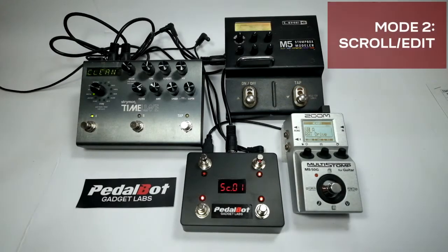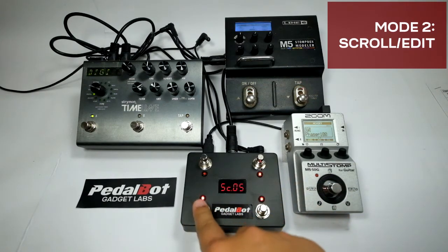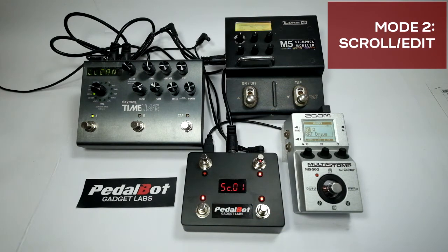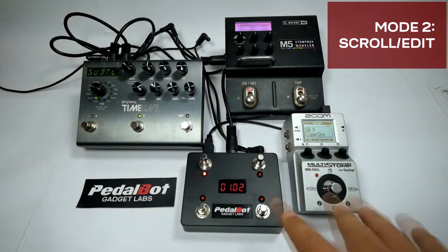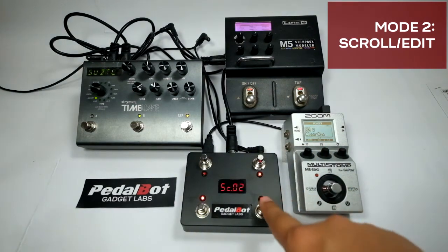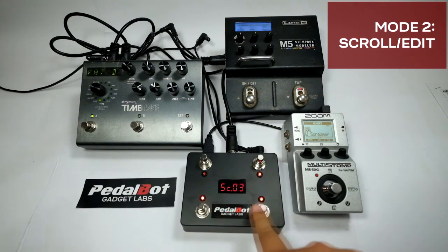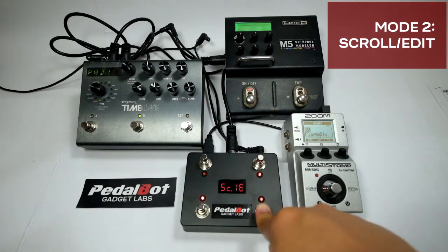In scroll/preset edit mode, you can scroll through the available presets or scroll through the program change numbers sent per channel. To enter this mode, press both switch 1 and switch 2 at the same time. The bottom two switches let you cycle through the presets or PC numbers — switch 3 will decrement while switch 4 will increment. Press and hold any switch to cycle continuously.